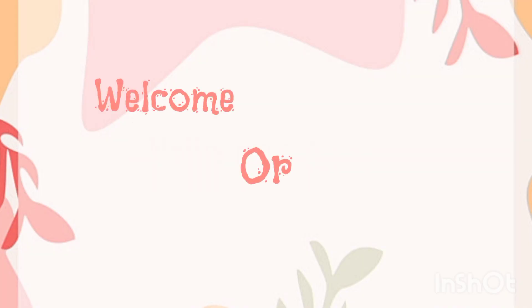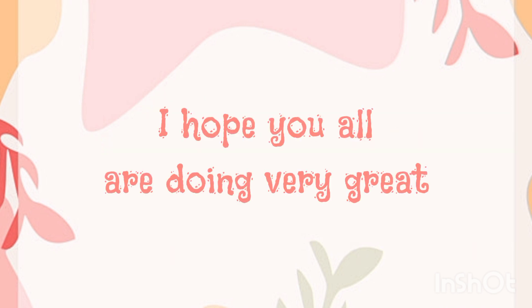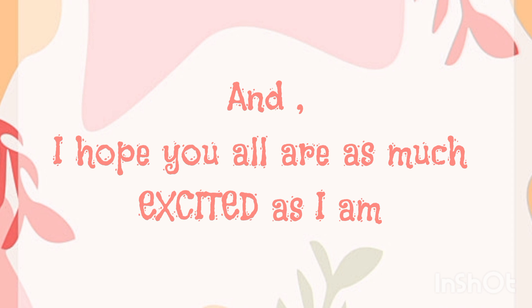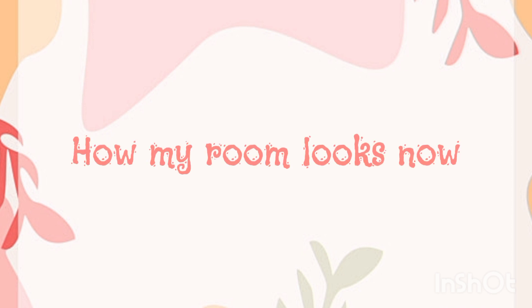Hello everyone, welcome and welcome back to my channel. I am Ishita. So how are you all? I hope you all are doing very great. Today in this video I'll be giving my room a makeover, and I hope you all are as excited as I am. So first of all, let me show you how my room looks now.